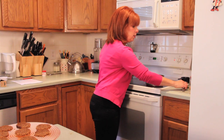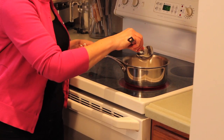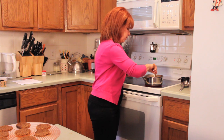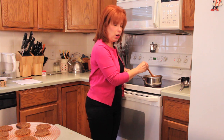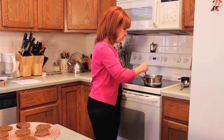Now once you start this sauce, you can't walk away from it. We're going to add a couple of tablespoons of water to that. It's going to start to brown, it's going to start to caramelize, and that's the basis for our sauce.